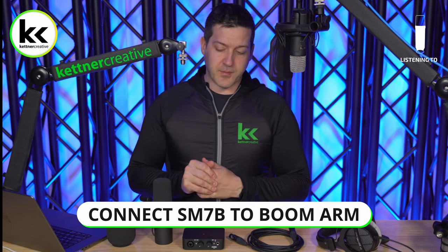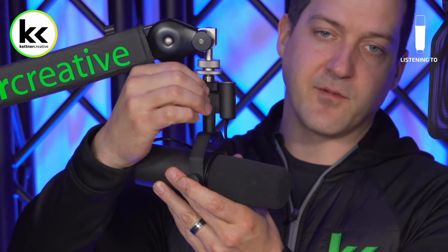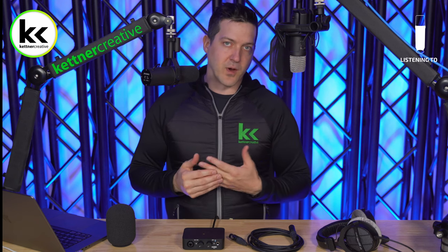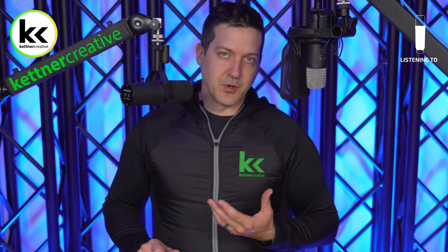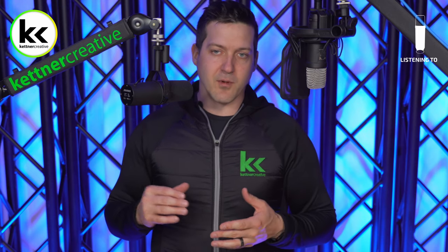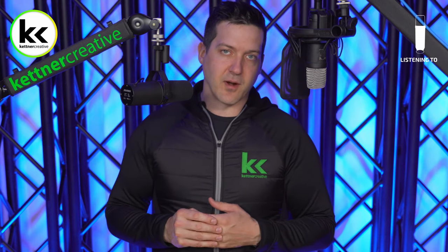Connecting the Shure SM7B to a boom arm is pretty straightforward — there's just a screw on top and it goes right in. If your boom arm has a different thread, you do get the thread adapter you need included with the SM7B, so there's no worry there. Just be sure to look for a quality boom arm, as some cheap ones literally won't hold the SM7B's weight. Most boom arms over $50 do a pretty good job.